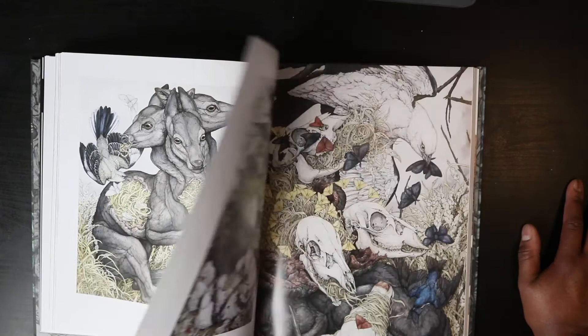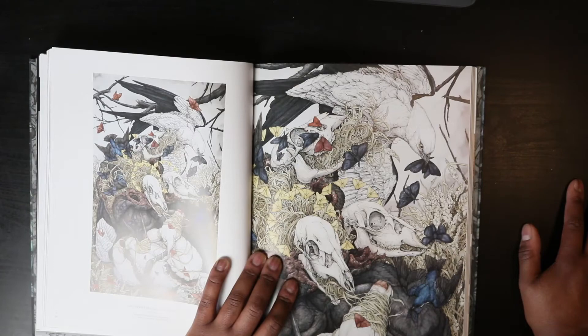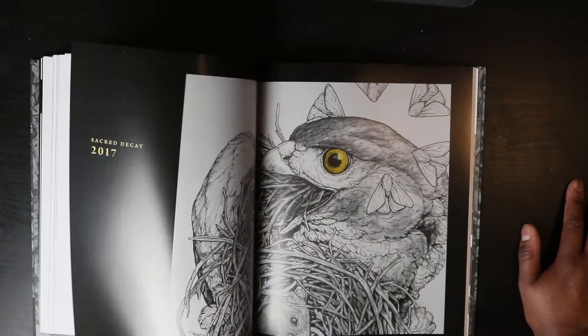Skulls — it's insane. I wonder when this artist started drawing. Lauren, when did you start drawing?